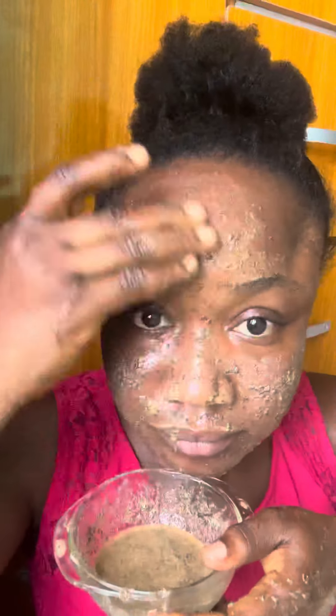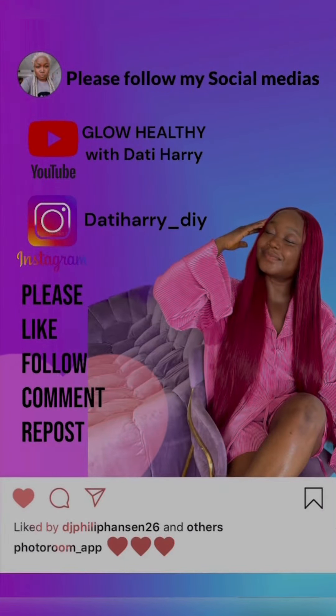Now use this mixture to apply on your face and leave it for 15 minutes before washing it off. Don't forget to give this video a like and follow me for more skincare tips.